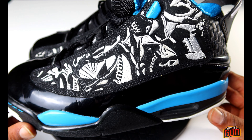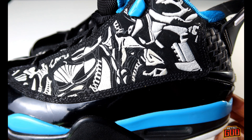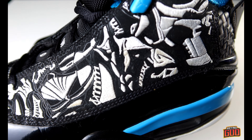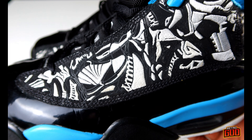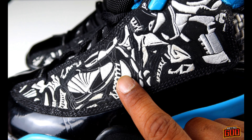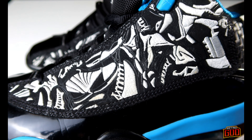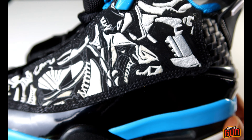We're taking a look at the Jordan Dub Zero with all this crazy embroidery. First thing we're looking at is the upper — it's an amalgamation of all the most popular Air Jordan models. Looking at this upper panel, you can see multiple versions of different Jordans that have come out over the years, including the 13 and all kinds of different Jordans. This shoe is supposed to be a consolidation of all the most famous Jordans over the past years.